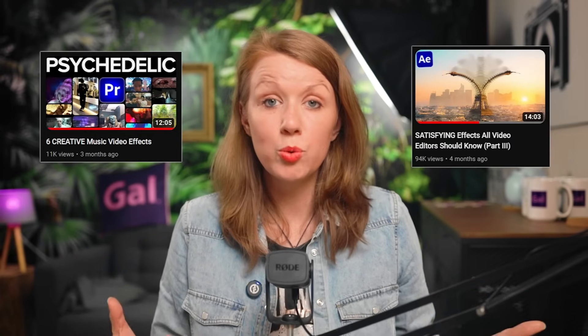I usually only post one or two shorts from each long-form video, so there's still plenty to start from. Welcome to Premiere Gal — if you're new here, we post weekly video editing content, whether it's tricks in Premiere Pro or After Effects, or demos of new production tools powered by AI, just like Opus here. Thanks to our friends at Opus for sponsoring today's video.